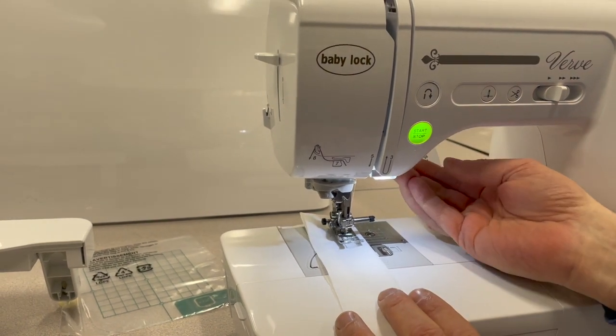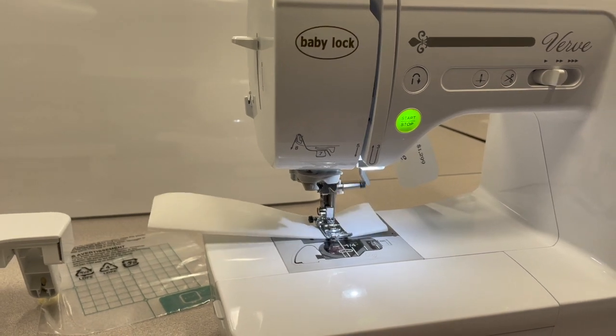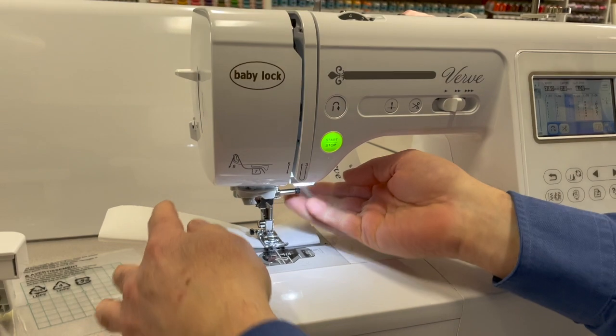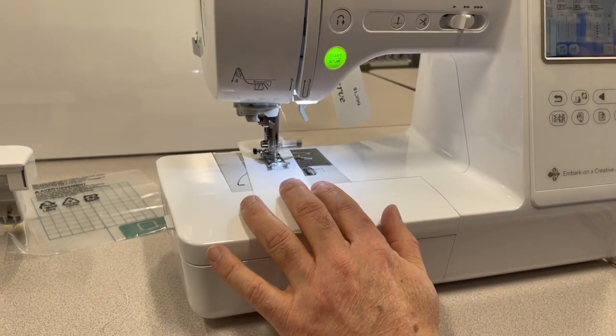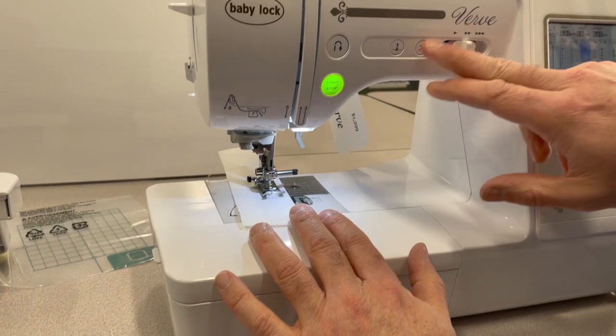It stops with the needle down. I can pivot a corner and turn, all automatically, and there's even a built-in thread cutter. We'll just cut that thread there, and let's show you a nice long stitch so that you can see the quality of the stitch.